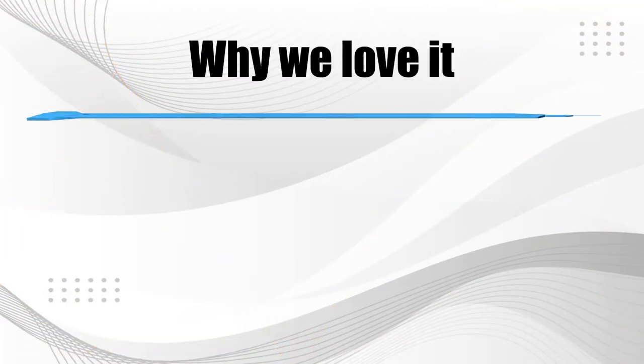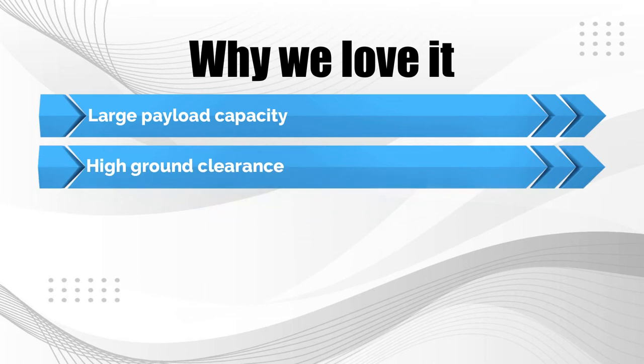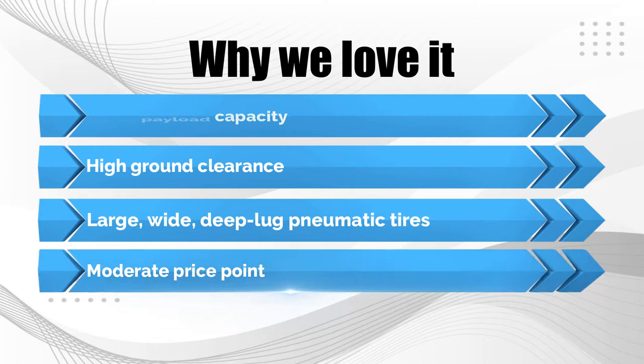Why we love it: Large payload capacity. High ground clearance. Large, wide, deep-lug pneumatic tires. Moderate price point.